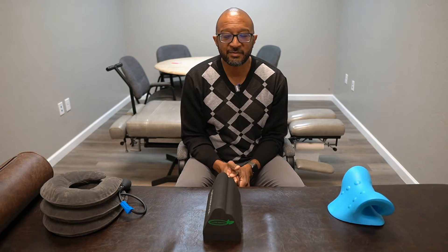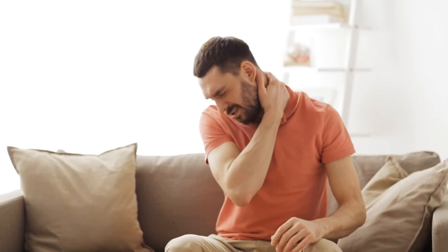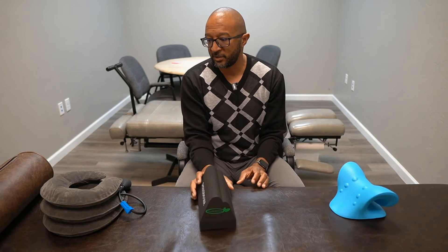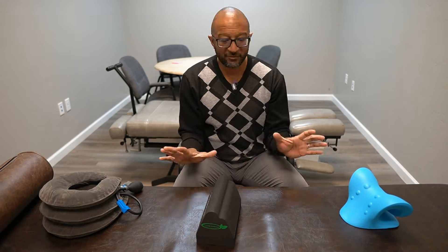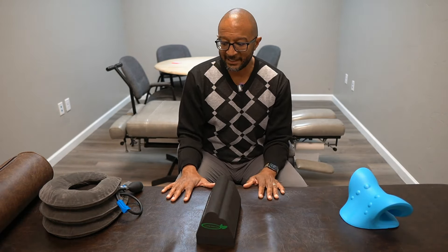I'm Dr. Emil Tompkins at Tompkins Family Chiropractic. We've been serving families for about 20 years here in Southern Arizona, and I see people all the time that come in with some kind of neck discomfort. I get asked all the time: does this neck pillow work? Does this thing I found on Amazon work? So we're going to talk about this, because the answer is going to be yes and no for all of these, but for very different reasons.